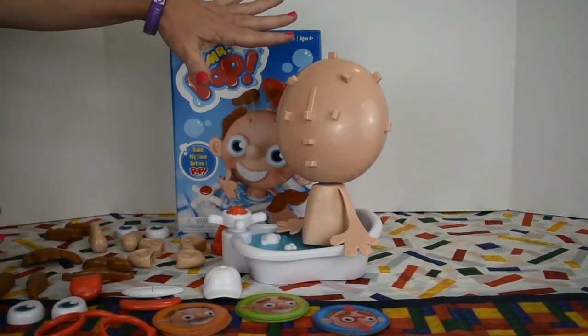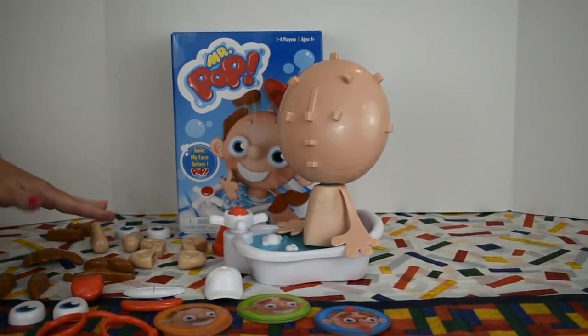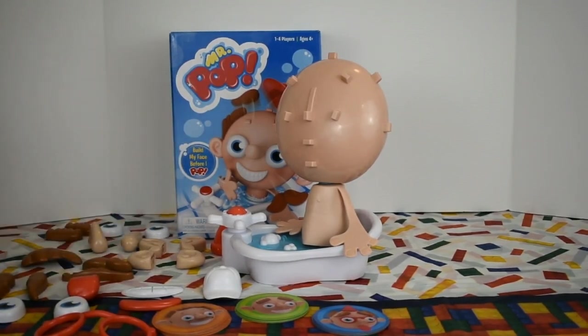Here's Mr. Pop completely out of the package, all of his accessories laid out. As you can see, there's quite a few. We have a couple different styles of eyes, noses, different styles of ears — there's a lot going on.